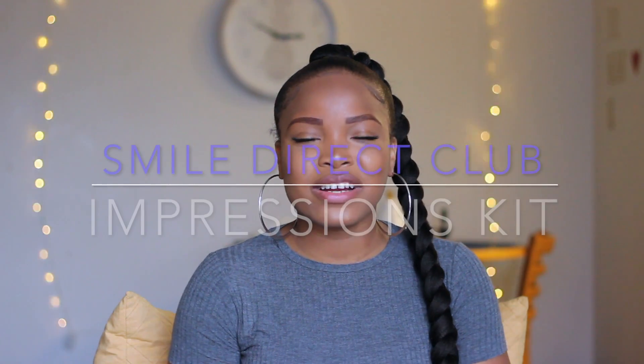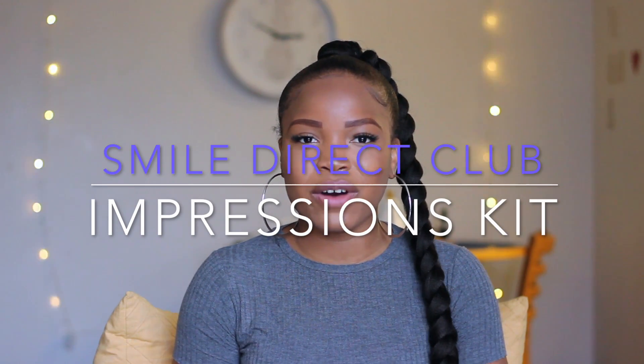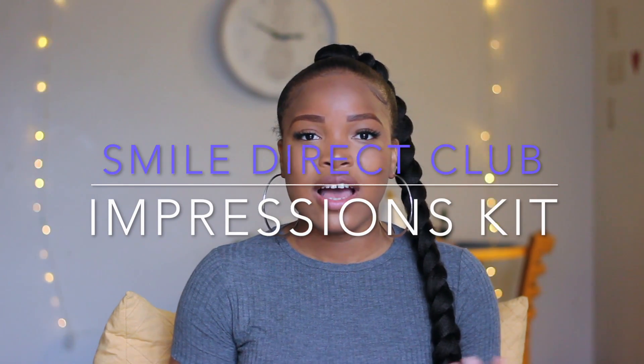Hey everybody, welcome back to my channel. Today's video is going to be a little different from what I usually do — it's not going to be about hair or makeup. Today we're actually going to be talking about my teeth. I'm starting a new smile journey with Smile Direct Club, and I'm going to be showing you guys how to do an impression kit at home. So if you're interested, keep on watching.